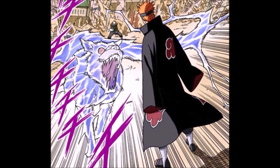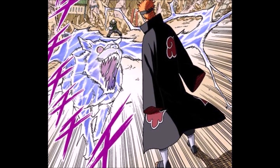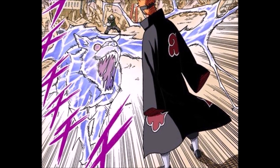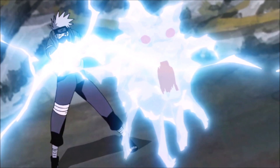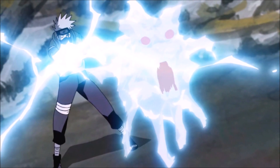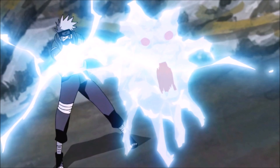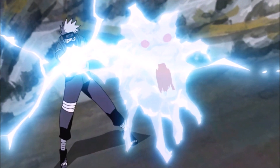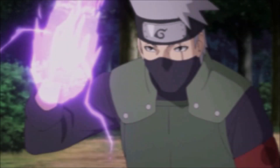Lightning Beast Tracking Fang: Kakashi forms a lightning cutter in his hand and launches it at the opponent in the form of a hound. The hound is highly fast and its movements are unpredictable, making it very difficult to avoid. As Kakashi's hand remains connected to the hound by a cord of lightning, adjusting the amount of chakra used for the technique allows him to freely manipulate its speed and range.